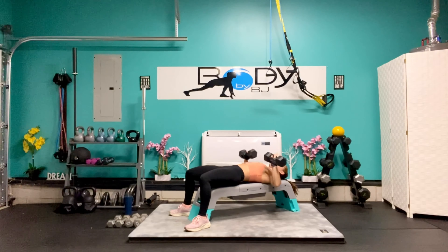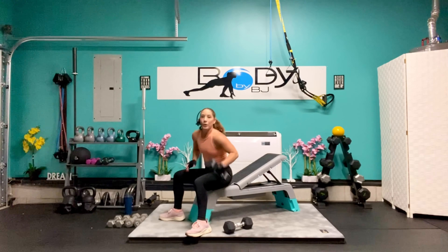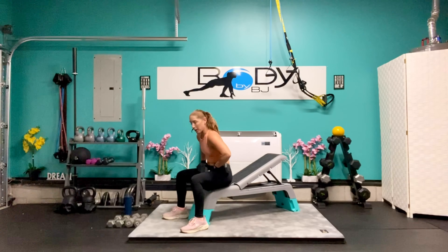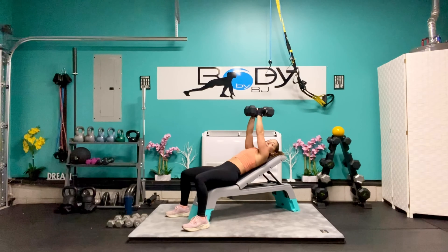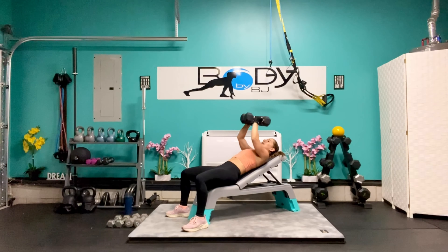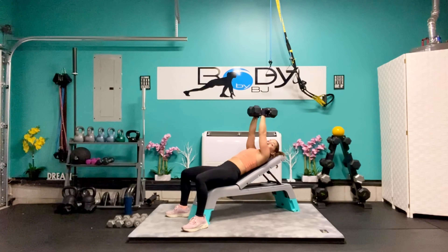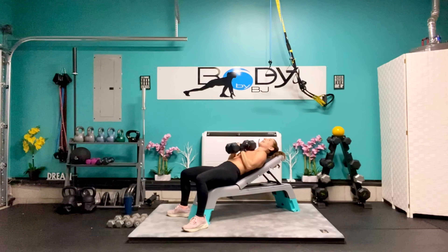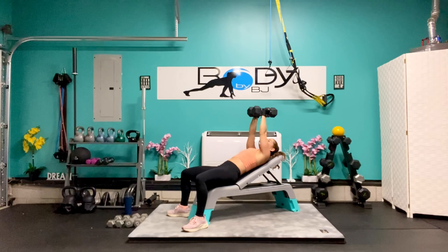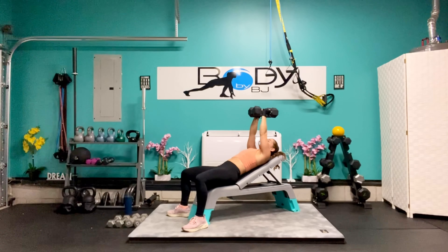Excellent job, let's bring those down. We're going to take our bench up into that incline position. I'm going to stick with those 15s because remember, we're going to be going up with the next three rounds. On our back, bring those arms up, dumbbells touching the whole time. We're going to bring it down and press it up. Working through that chest, through the triceps, through the shoulders. You're halfway there — give me 6 more: 6, 5, 4, 3, 2, and 1. Bring it down.